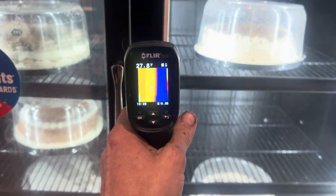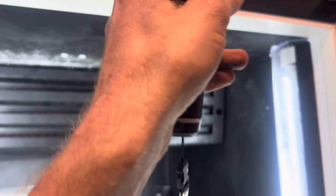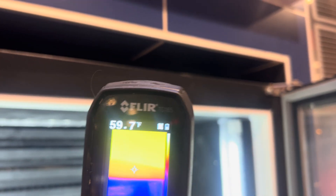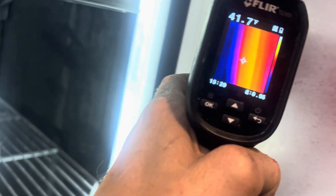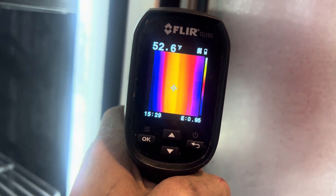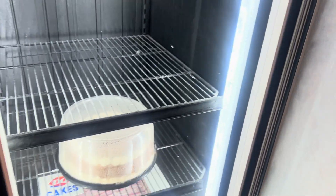Let me show you something. This has a doorframe heater in it — you can actually feel the warmth. The doorframe heater is working just fine. If the doorframe heater fails, you're going to get ice filled up all around there. And that's not what's happening. What's happening is we've got moisture all over the glass.